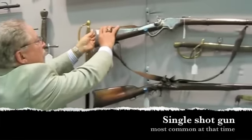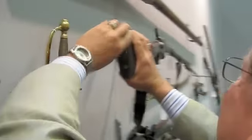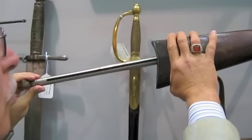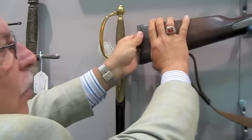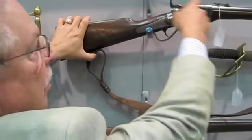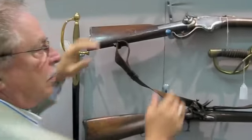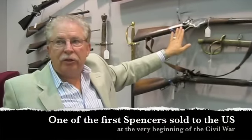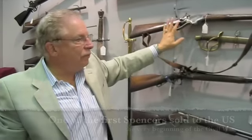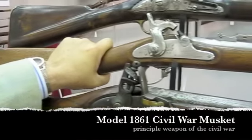So anybody who could shoot seven shots had a massive advantage. The way this worked: in the back butt plate of this gun there's a tube, and you load the shots into the tube, push them back in and close it. When you cock the gun down, the next shell would advance up into the chamber. The first order was for Navy guns, and this is one of those — so this is from the very beginning of the war.